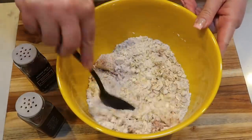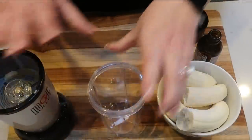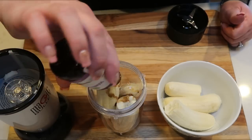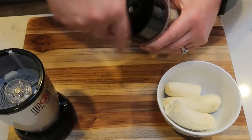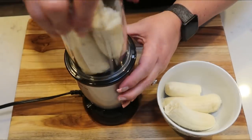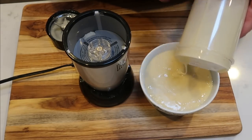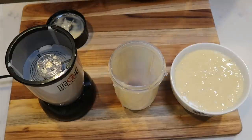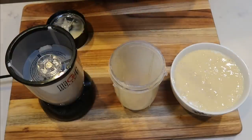Next, we need to pull out a blender. I'm going to use my little magic bullet to blend together the bananas into a puree. I'm going to add three bananas at a time along with the vanilla extract. I ended up adding a little bit of that apple juice to my bananas just to get them nicely pureed. I'd recommend using a full-size blender if you have one — otherwise you'll just have to do it in batches like I am.